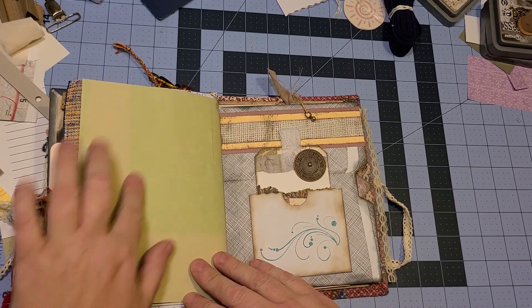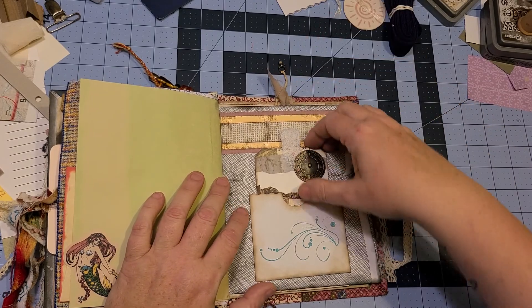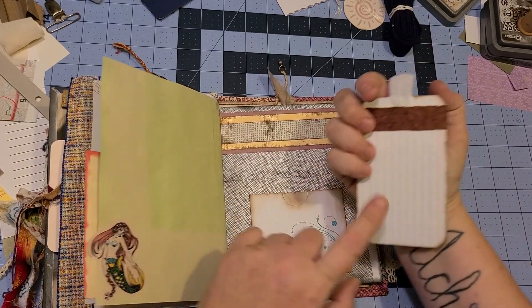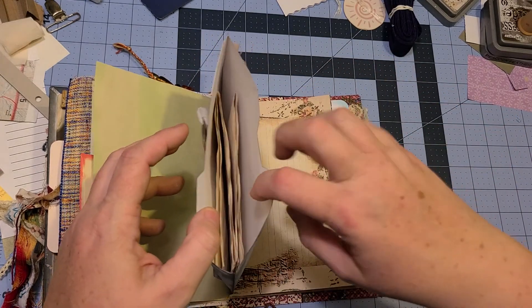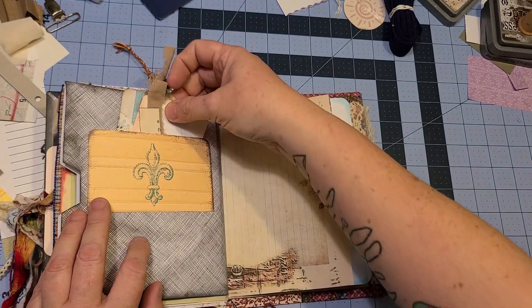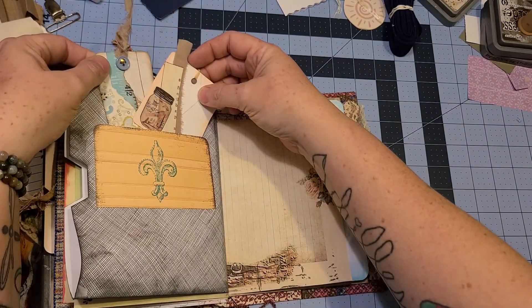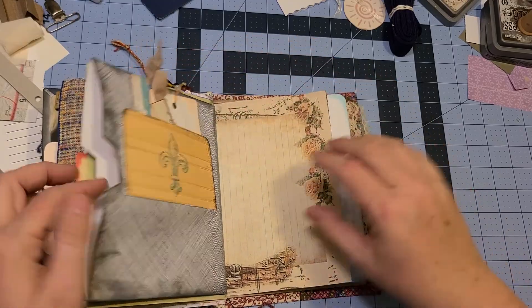Then I put in the mermaid, because she's very mermaid-like if you knew this person. This is just a pocket with a journaling card in it and some little decoration. Here's another pocket with a couple pages folded into it for her to use as she wants. This just has a couple little tags in it in another little pocket that I embellished with a stamp.